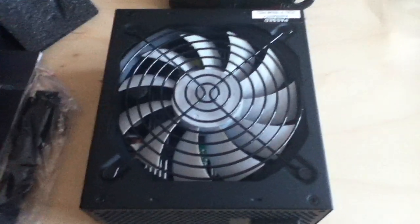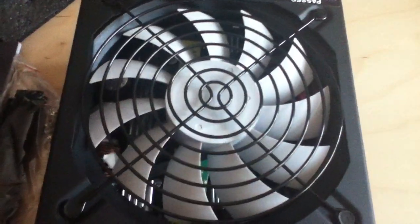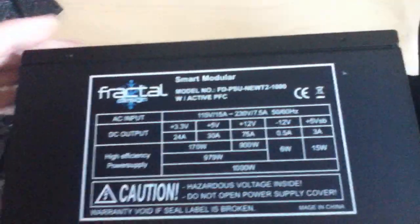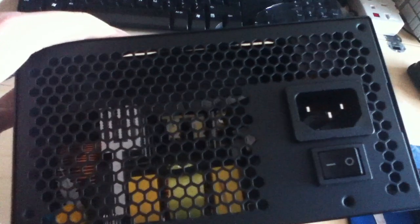So there we have the bottom — or top, depending on which way round you have it. You can see the fan, that's a nice big fan. There's the side with your branding and your voltage. Boring side. Another blank side. There's the back where you plug in your power cable and switch — you can just about see inside there.